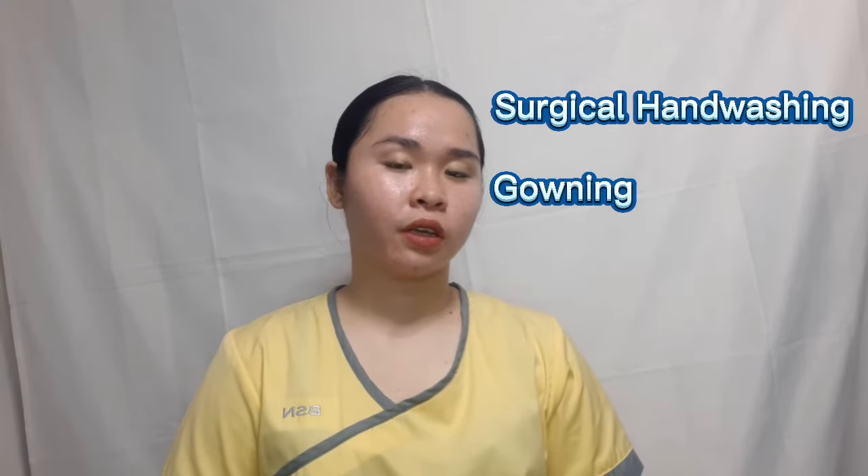Good day everyone. I'm Mara Cristina Gabriel, a student nurse, and I'll be performing surgical handwashing, gowning, and gloving.